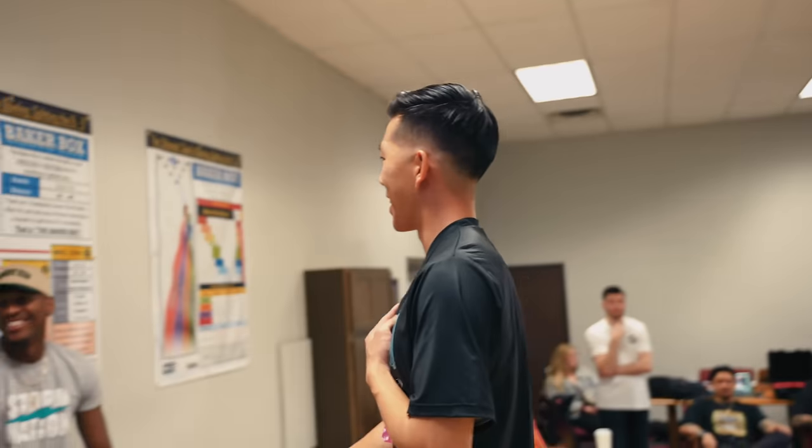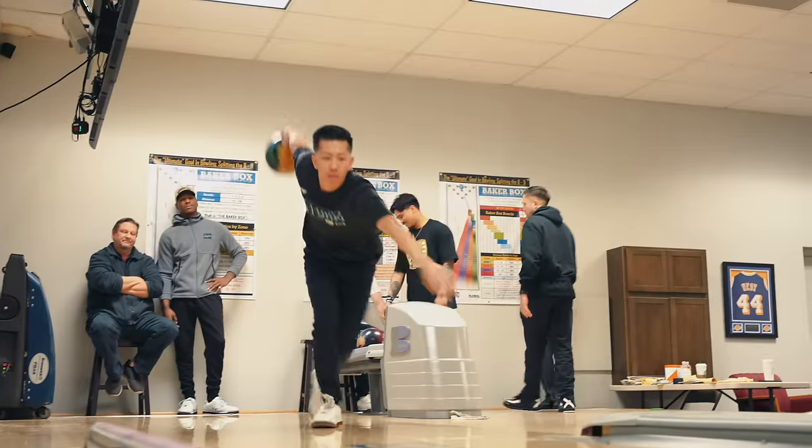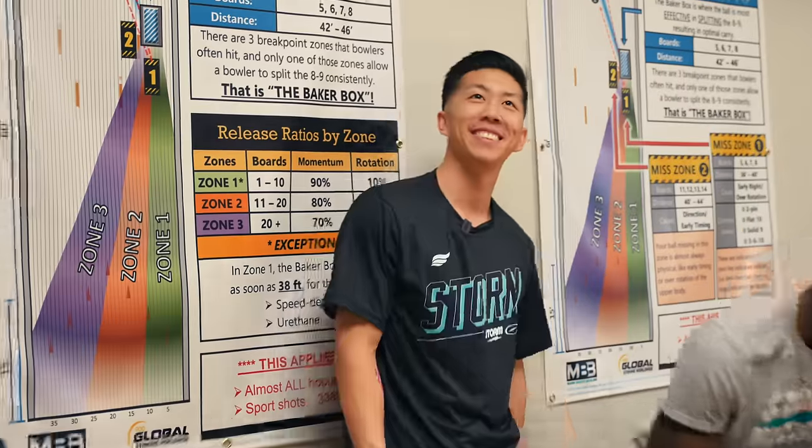That's the one he wants to take on tour and throw every time. If you break it down and look at it, all those things happen — he stayed more level, his hand rotated later, the ball didn't see the first 45 feet, and you see a very distinctive move on the backhand.